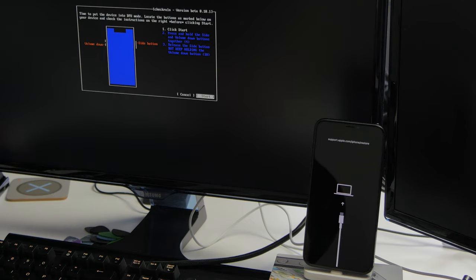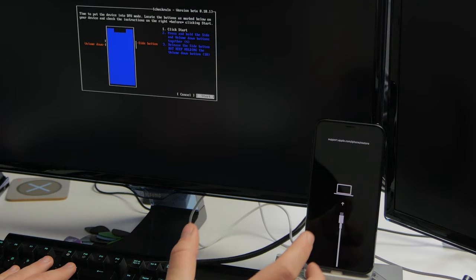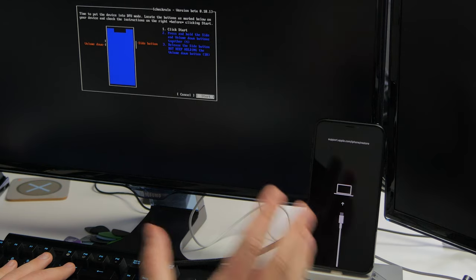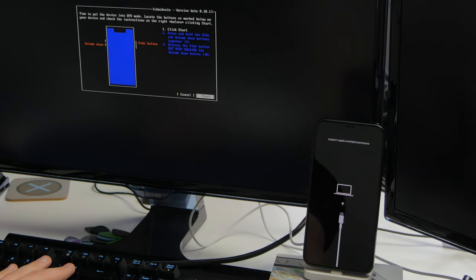The full instructions are shown on screen. Keep your device plugged in, then press Enter on the Start button. At the same time, press and hold both the volume down button and the side button simultaneously and hold both for four seconds. After four seconds, release the side button while continuing to hold the volume down button — that will allow the device to enter DFU mode.